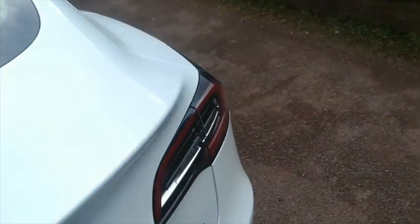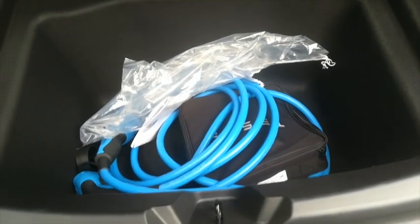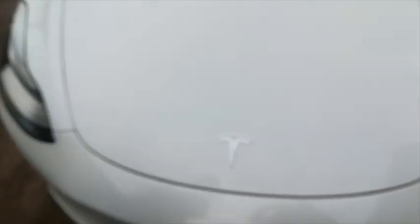To get the boot open you just tag it here — hydraulic struts — and the boot just opens on struts. There's a decent amount of space in there with some generous cables — Type 2 I think — which is quite nice.